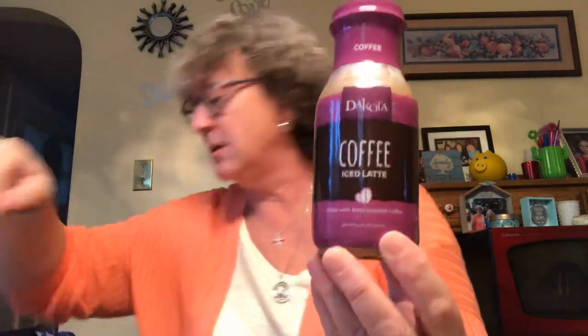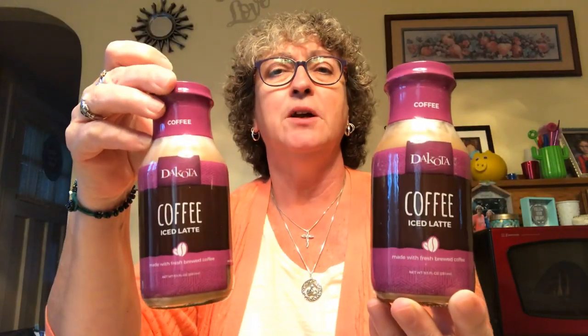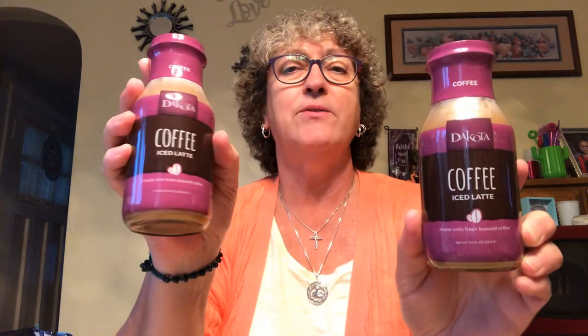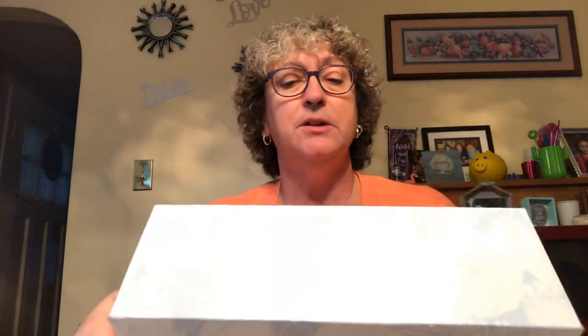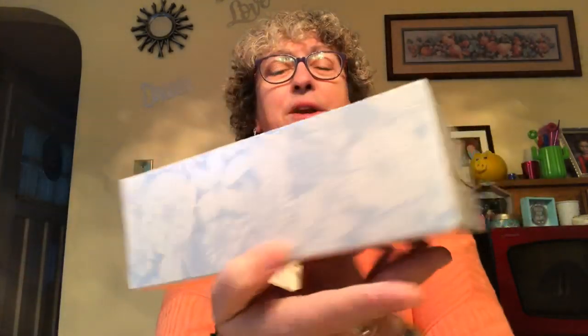I picked up a couple of the Dakota coffee iced latte - I see two of them in here. I like to have these on hand for when my son or his girlfriend come over because they drink iced coffee. I don't drink coffee at all, but I like to have them for when somebody comes by. I picked up a box of tissues - this is 175 count, two ply. I like the box, it's real pretty, but 175 tissues for a buck - that's a good deal.